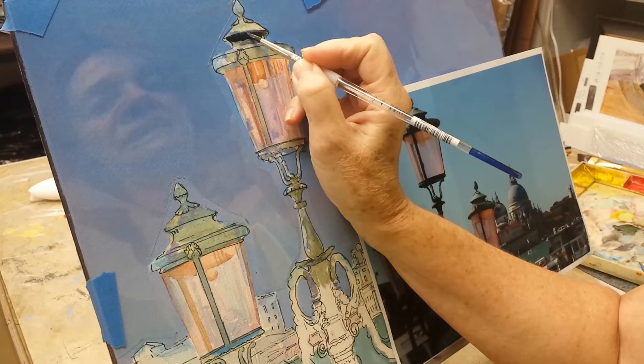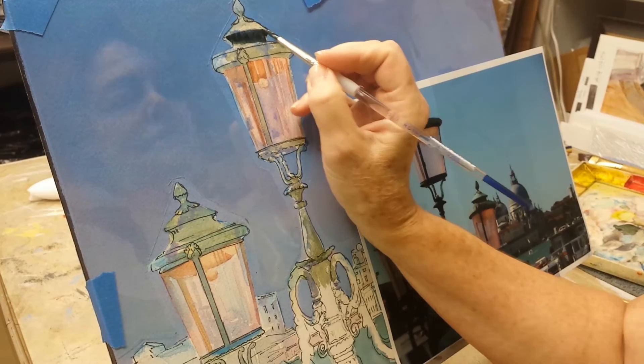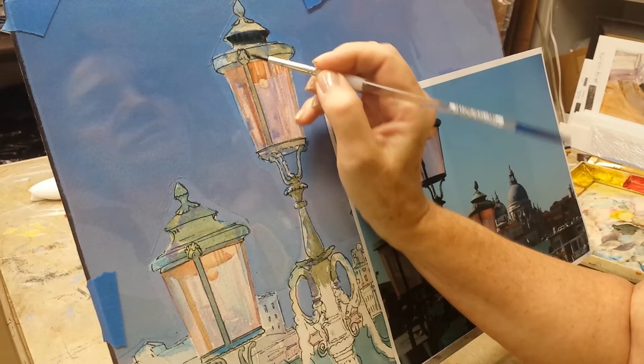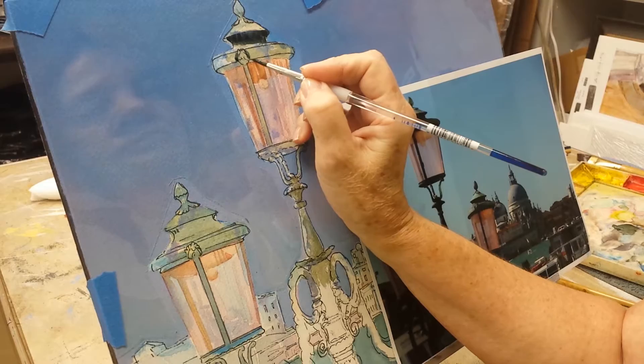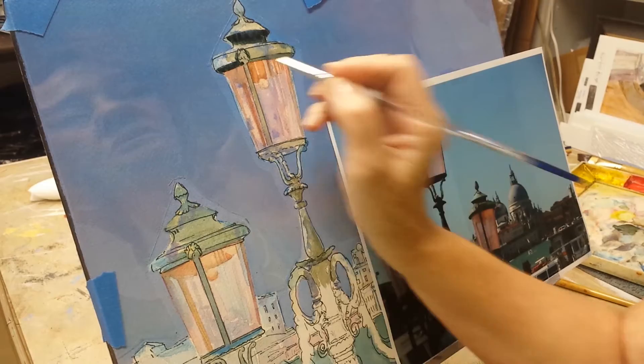I'm painting upright right now because I'm thinking maybe I can let you see it in a little better way than I can when it's laying flat. So I hope this does okay. I'm not usually an easel painter — I usually paint on my table. And I know I'm covering up my photo with my hand. I just haven't figured out how to get around that for now.